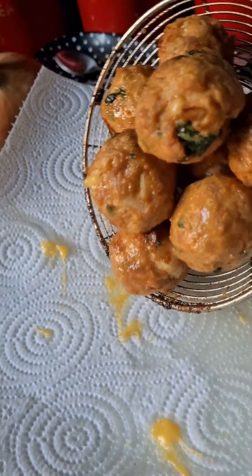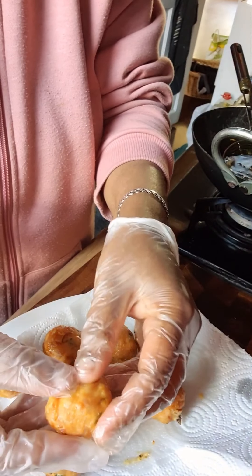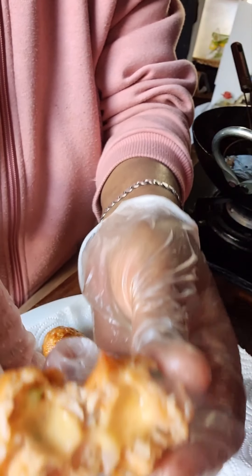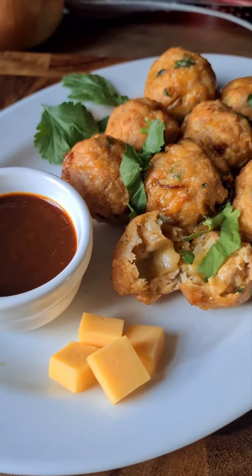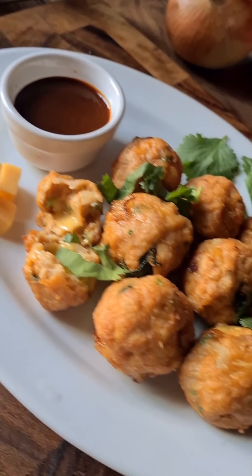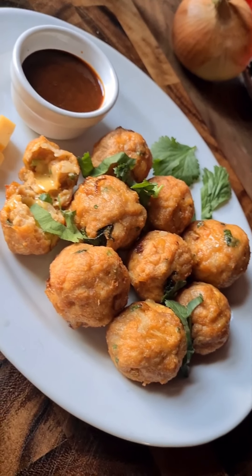Get the excess oil off on a kitchen towel. You can see all the melted cheese inside — there you go, look at that! If you like my food, please share, like and subscribe, and until next time, bye!